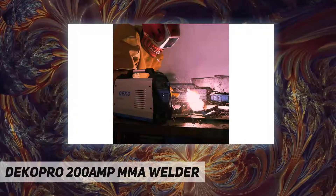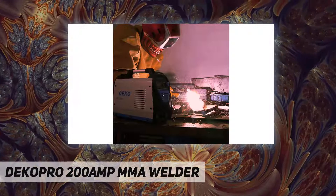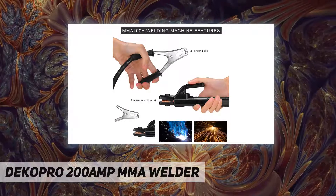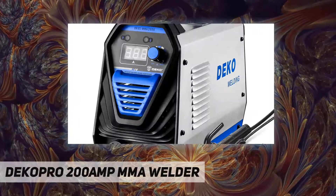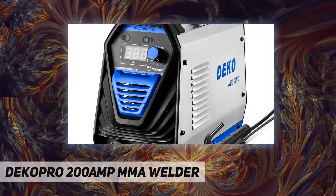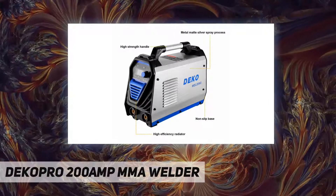Pure copper core cable and inverter welder reduces the damage of copper and iron. It switches AC to DC, then produces the proper voltage and current. The output current is stable and the power is low, which can effectively save the use of electricity. It improves the efficiency of the welding.